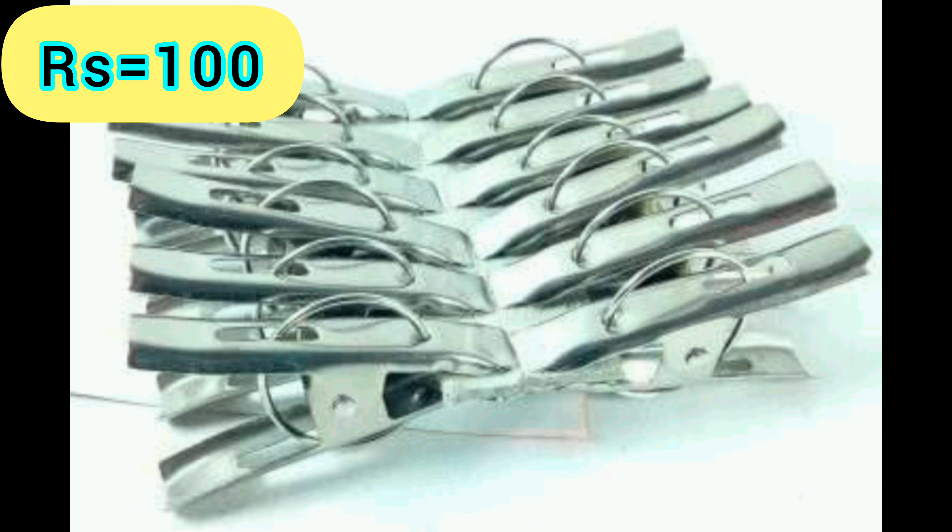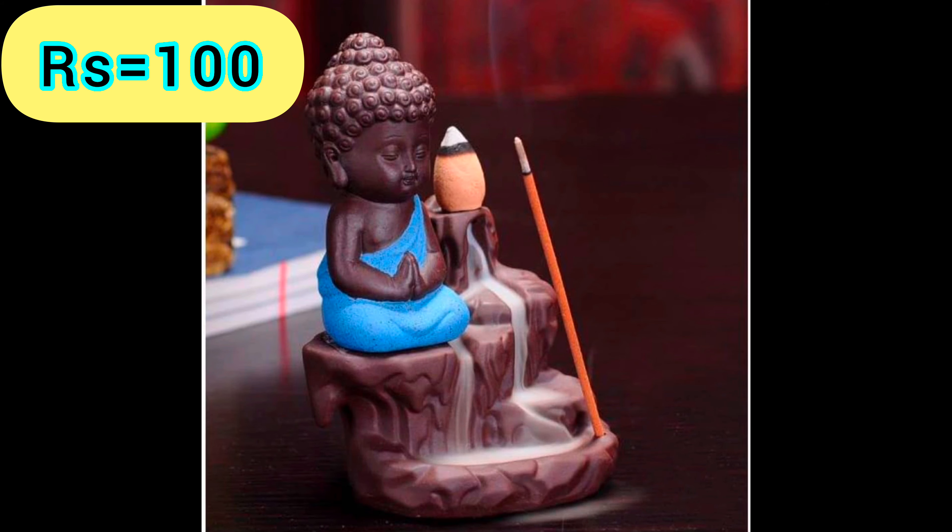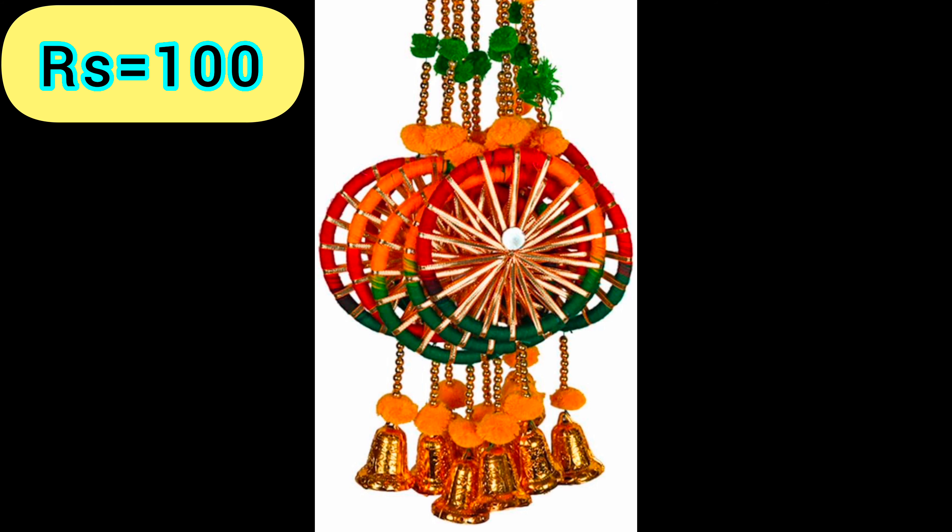Stainless Steel Cloth Clips — Product Link is given in the 19th Link. USB LED Light — Product Link is given in the 20th Link. Smoky Buddha — Product Link is given in the 21st Link. Glass Candle Holder — Product Link is given in the 22nd Link. Traditional Hanging — Product Link is given in the 23rd Link.